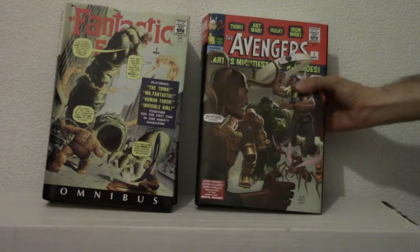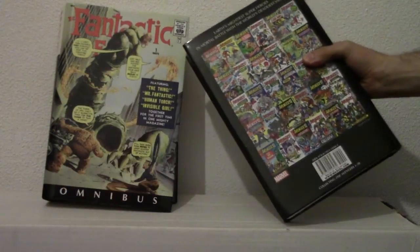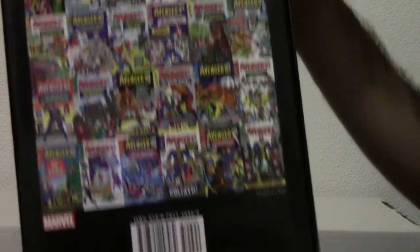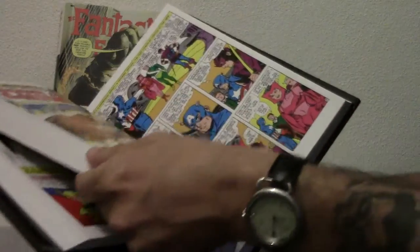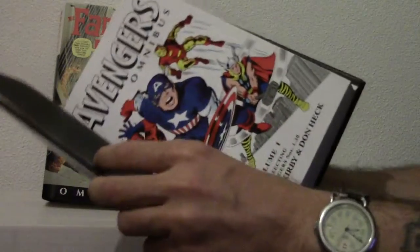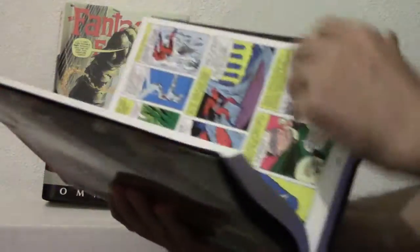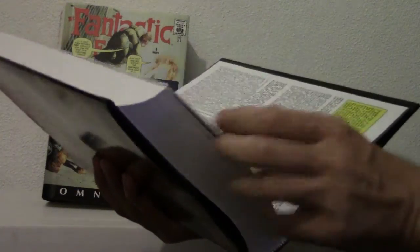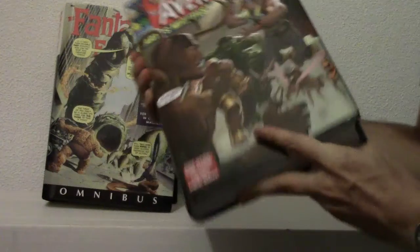We'll start with Avengers. This book is pretty thick — it collects Avengers number 1 through 30. I'll get all the covers and random paging so you get a whole look at the book in and out. I couldn't find a really decent review on these before I picked them up, so I've got quite a few of the omnibuses now and I'm going to try to do two at a time. So that one is the Avengers Marvel Omnibus Volume 1.